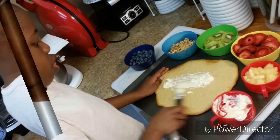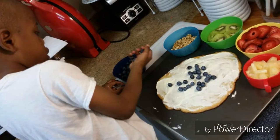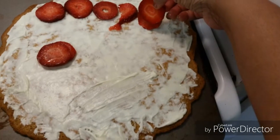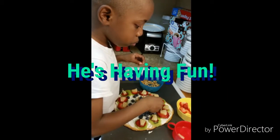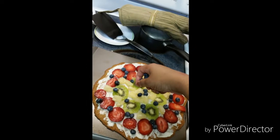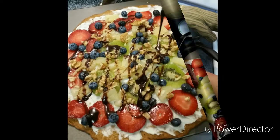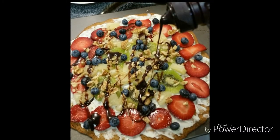This one came out a nice light golden brown. After the cookies were completely cooled for about a good 30 minutes, I let him go ahead and decorate his cookie, which he really seemed to enjoy. And I went ahead and decorated the other cookie. I added my strawberries, he went ahead and added his other little fruits, and he just really liked doing this project.